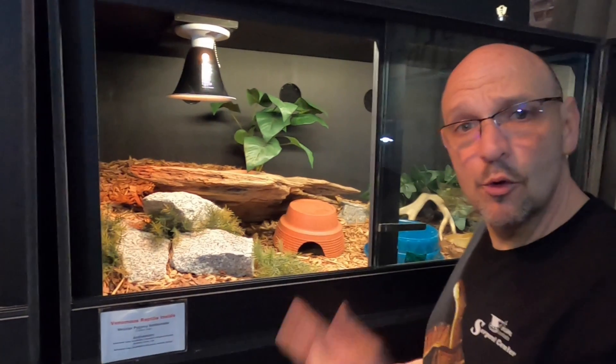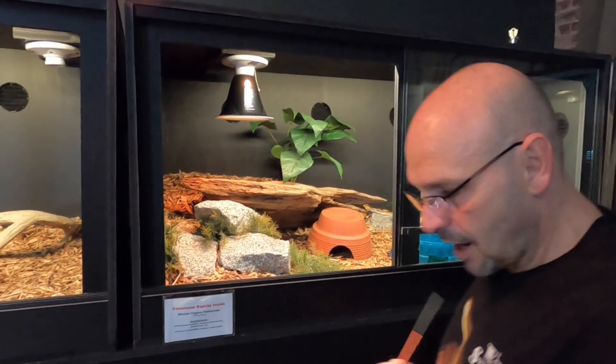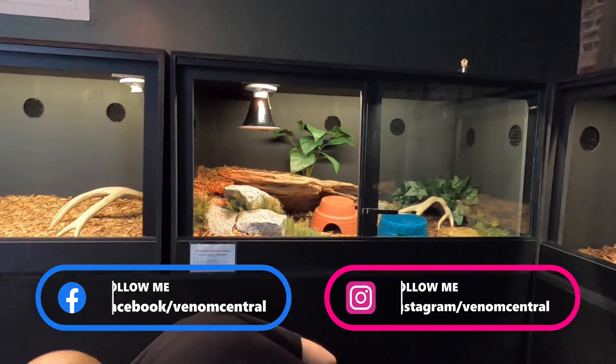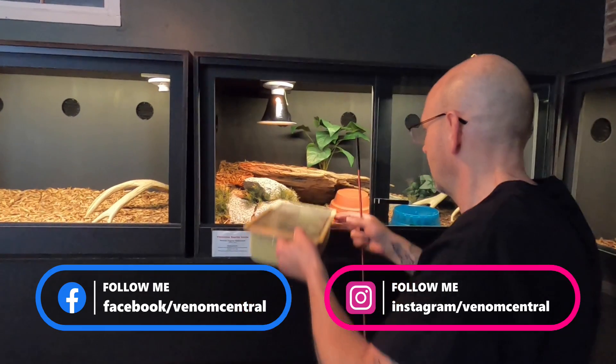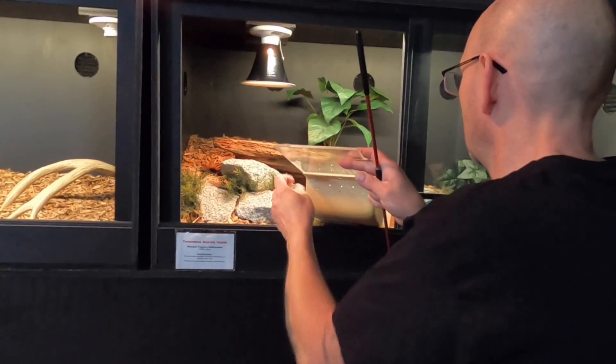We're going to go ahead and put our little ravus in here. I've got one in a slide box here — we're not even going to do a full transfer, we're just going to open this up and kind of let him cruise on out of there.